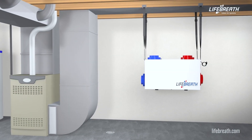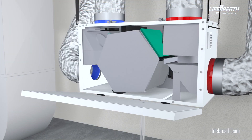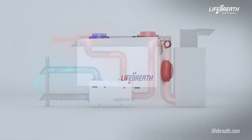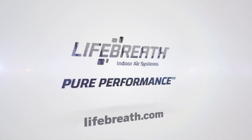Now that you have installed and balanced the LifeBreath HRV or ERV, the unit is ready to provide the building with clean, healthy, energy efficient fresh air. To learn more about a particular indoor air quality product, visit LifeBreath.com.